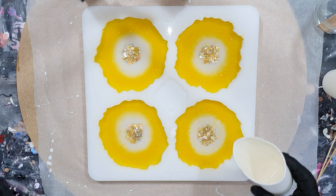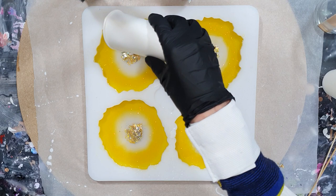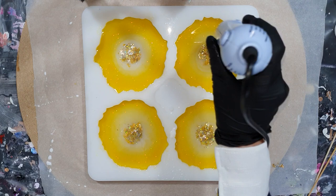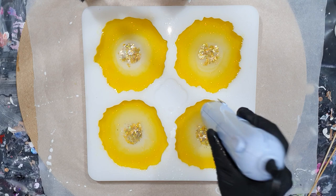Again a little bit of clear, because I want these coasters to be one centimeter thick. The mold is one and a half centimeters thick, but I think that's a little bit too thick, so I'm not going to pour them all the way to the top. Again some heat to remove the air bubbles. These colors are very nice — I like bright colors, but I can imagine that you don't.